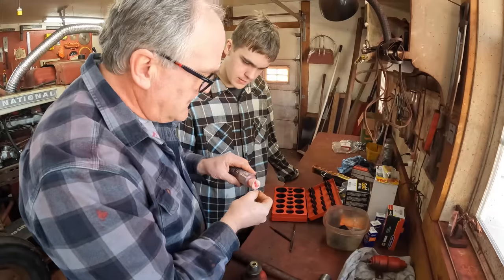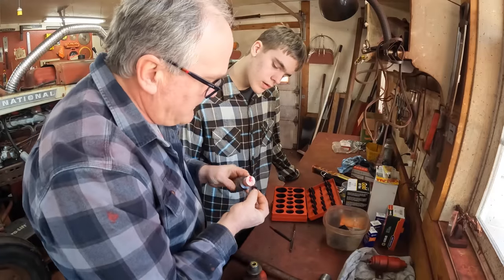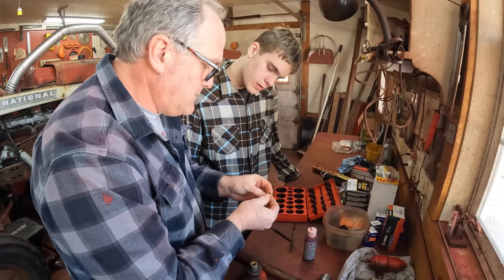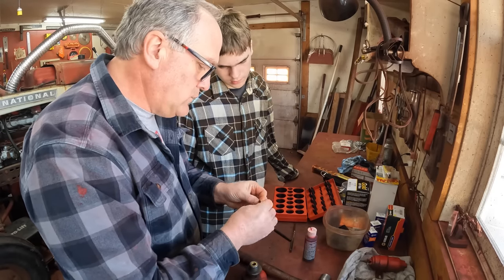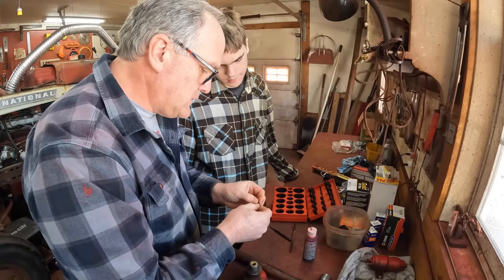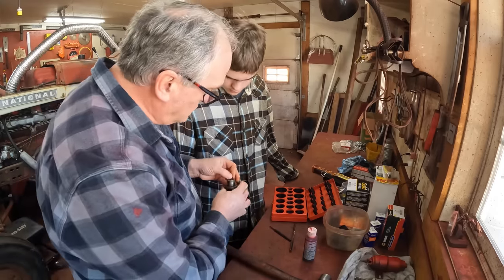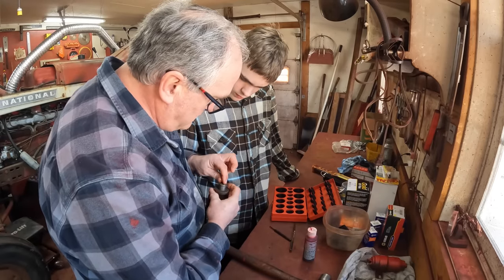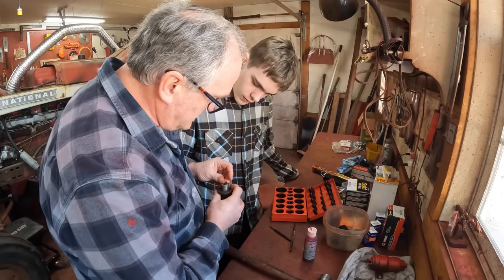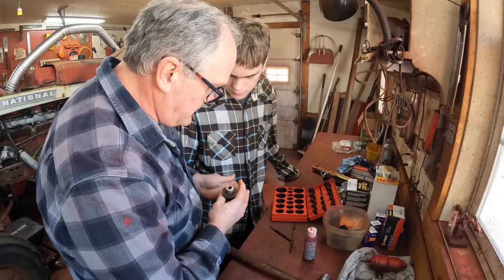Let's just put a little Ultra Slick on this o-ring. This is a super sticky engine assembly lube. You always want to lube o-rings before you put them in so they don't get torn. Then this just goes back in the hole. This little piece of brass here will come out but we don't need to take it out — shove that in there.